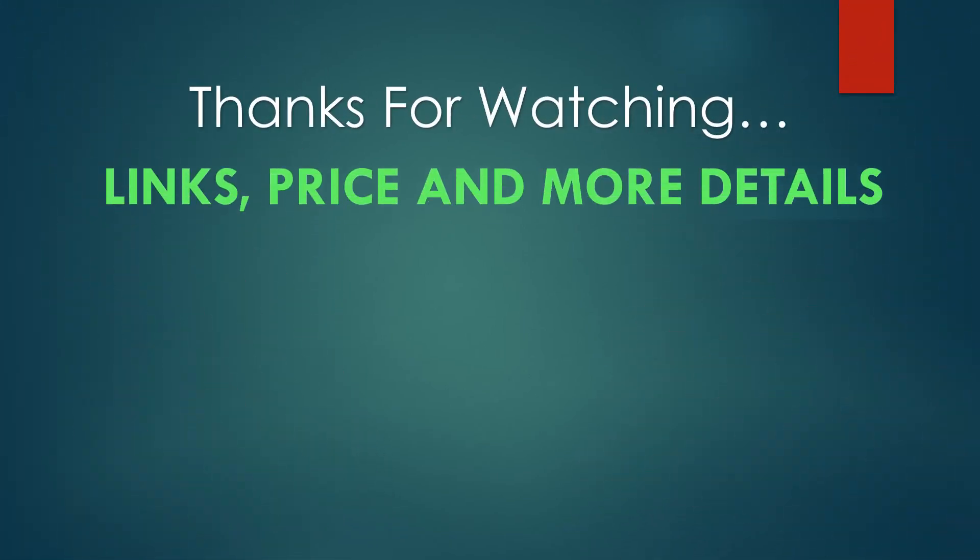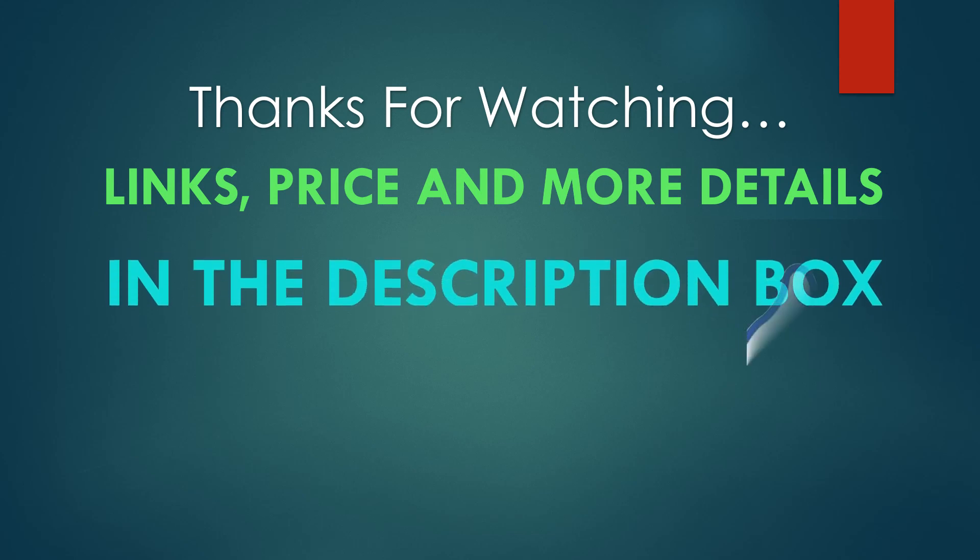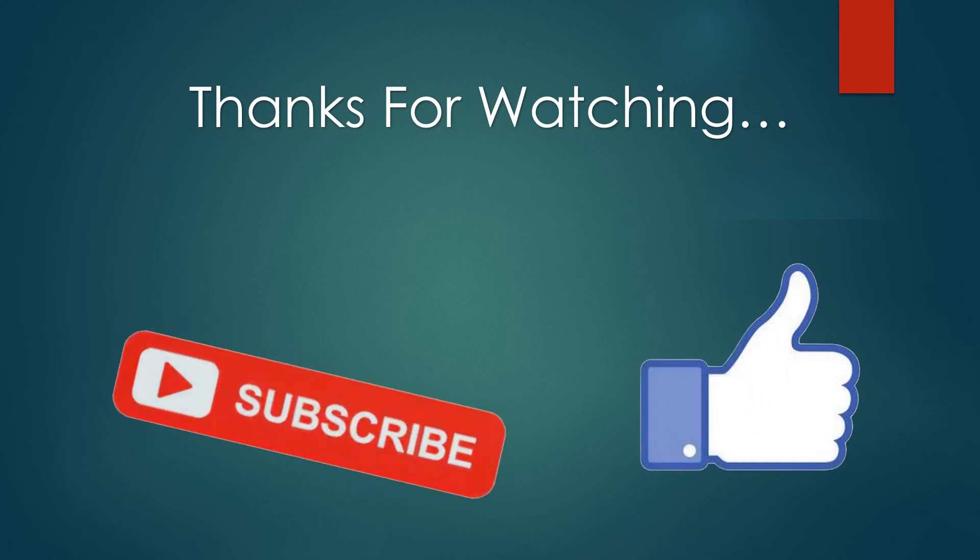You can find links, prices, and more details for these products in the description box. If you like this video, please like and subscribe.